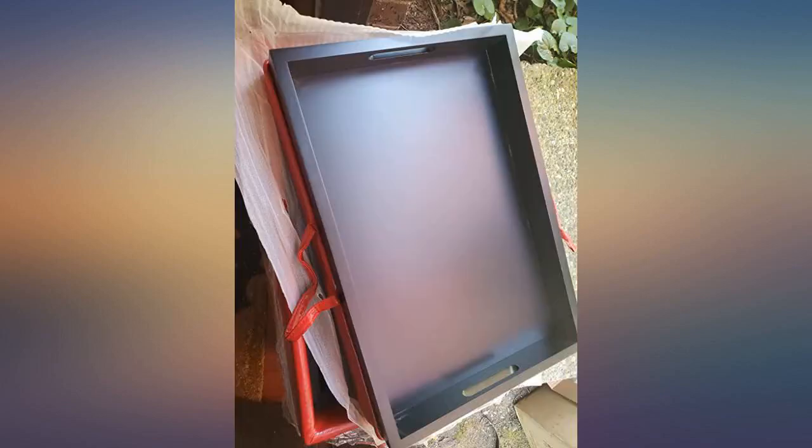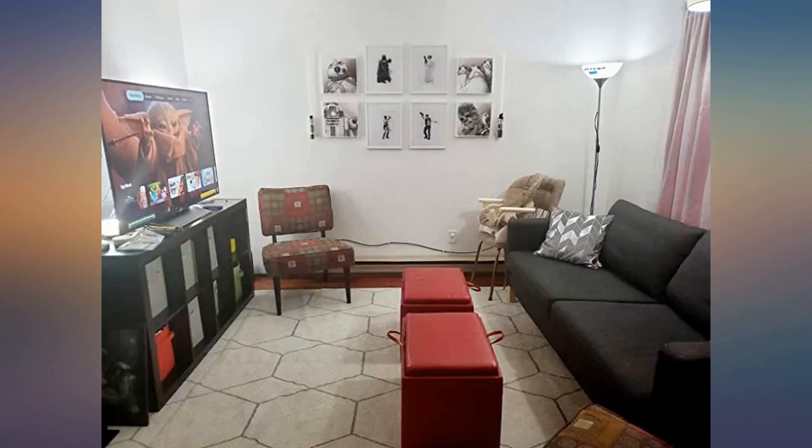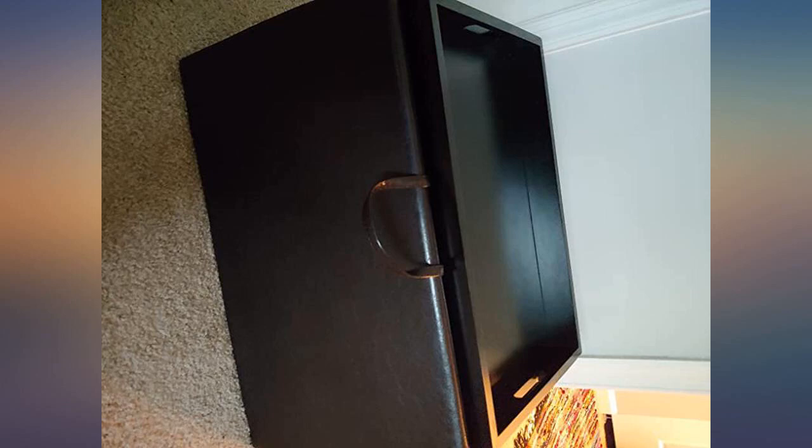Since we don't have a coffee table anymore, this is perfect for my morning coffee with the kids. I would recommend this ottoman to anyone.